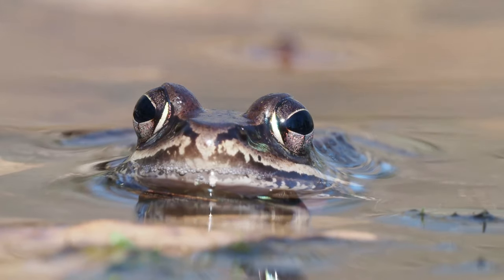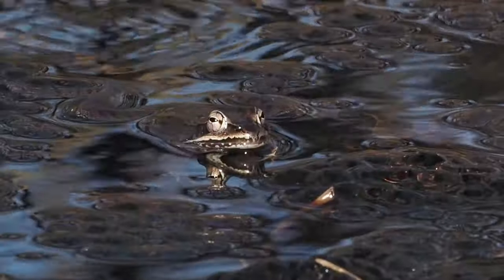Hi, I'm Joe McDonald and I'm here at a pond in central Pennsylvania where I'm photographing wood frogs, the first frog in spring to breed. You can hear in the background that quacking noise, which is the wood frogs.